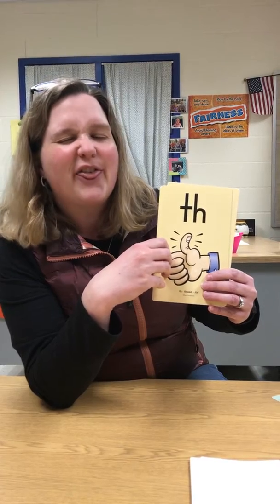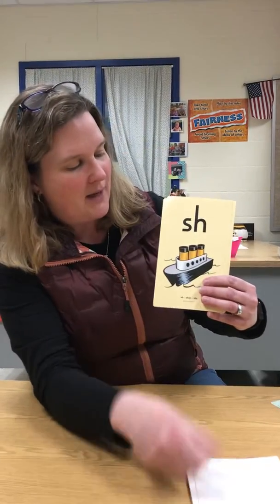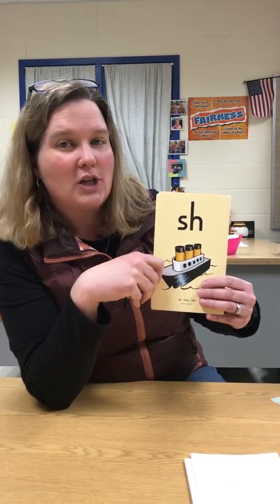T-H, thumb. It's the only time you can just stick your tongue out at us. Go ahead and do it again. S-H, ship, sh.